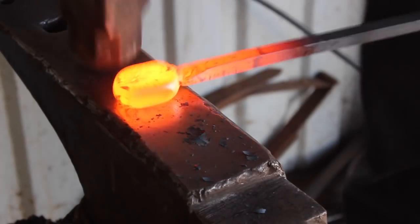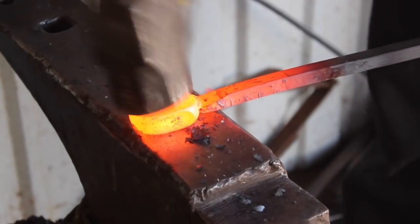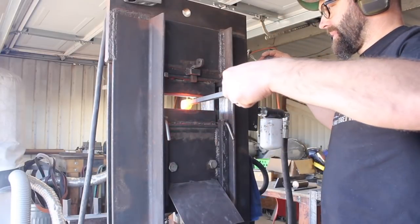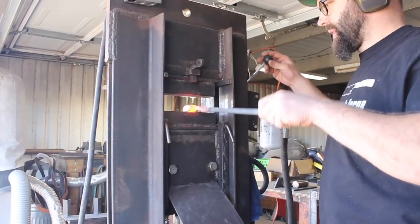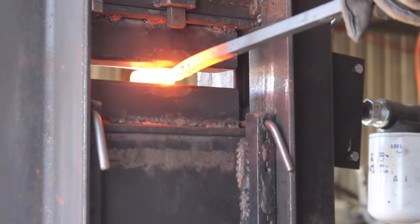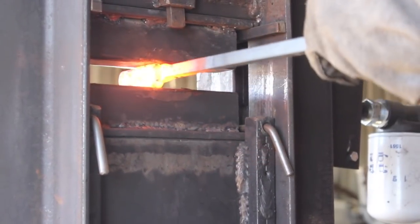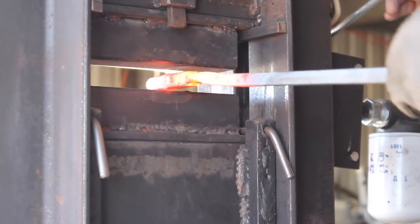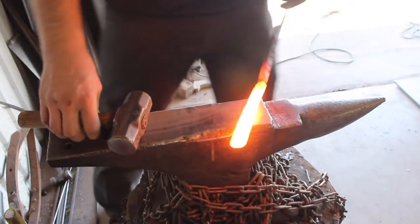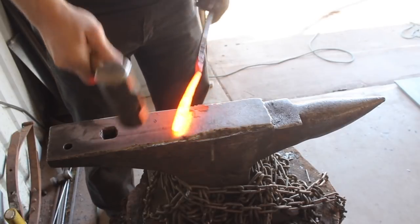52100 steel forges quite easily if it's forged at the proper temperature. You can start to feel it stiffen up as the temperature drops, and you don't want to forge it at lower temperatures. It's got one percent carbon and one and a half percent chromium, so with that high carbon and alloy content it can be more susceptible to damage at lower forging temperatures, unlike something like 1080 or 1075 which is very forgiving. The craziest thing about this build is just the shape of the steel when I got it; there's really nothing crazy about using 52100 specifically, and I did purchase these bearings so I know exactly what they are.